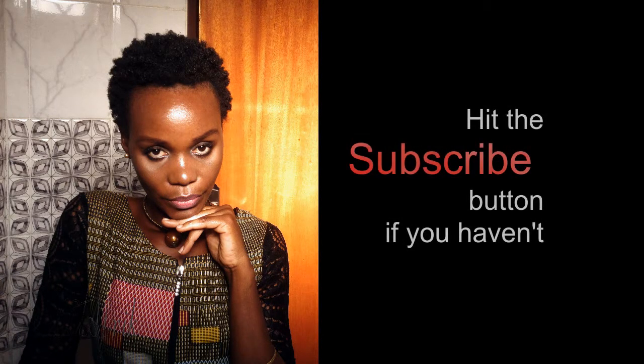So that is it. I hope you love this hairstyle and you'll try it also. If you like this kind of videos, please like and subscribe. Thank you and have a nice day or evening. Bye!